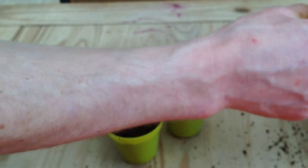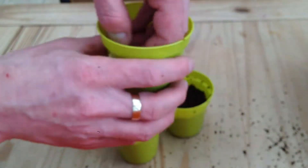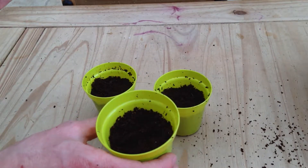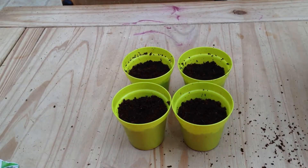Sorry if my camera is not focusing - I don't know what is wrong with it today. I will try and get it to focus. There we go. So we fill them up, leaving about an inch or so at the top.